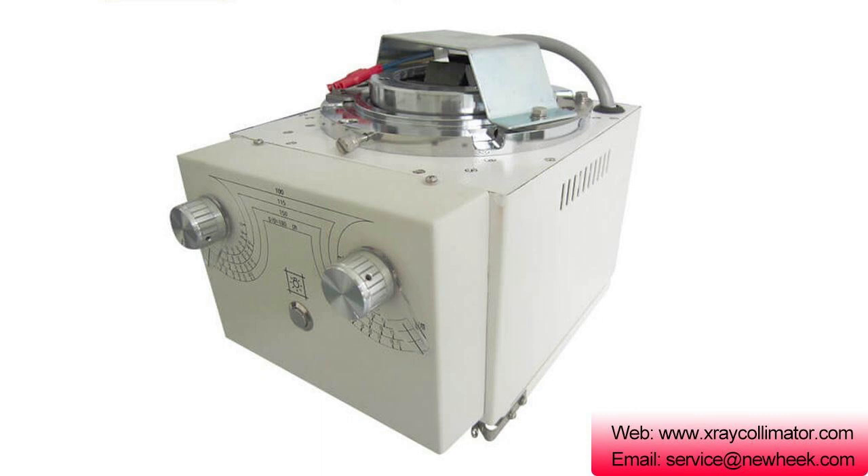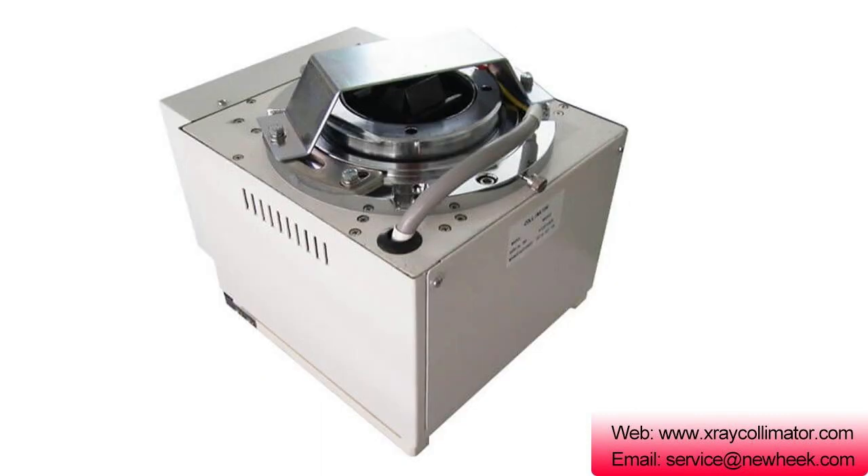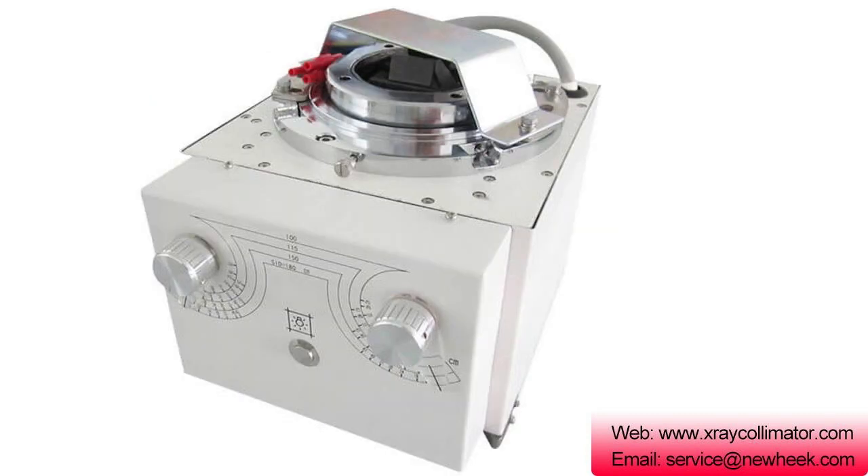The NK-102 is mainly used for 150 kV tube and stationary X-ray machines. If you want to know more about the X-ray collimator, please feel free to contact us.